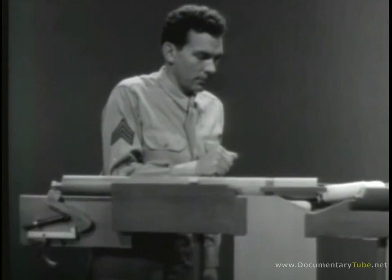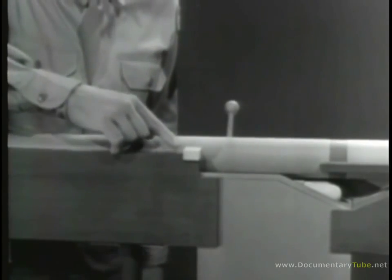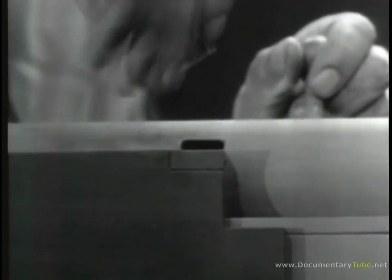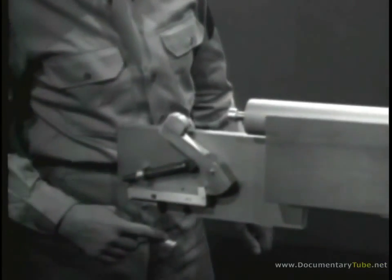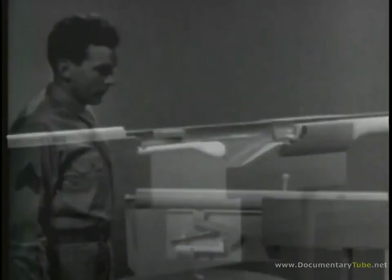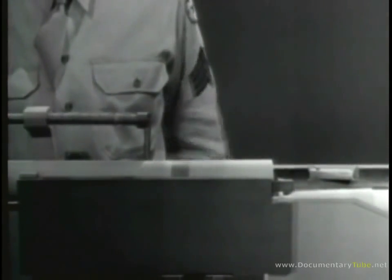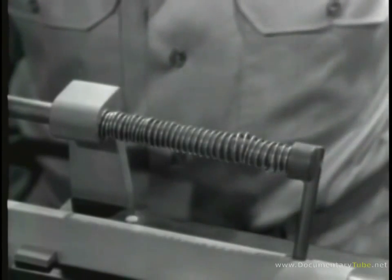To permit this blowback pressure to work on the bolt, let's remove the locking lug. We'll fill up the notch and install a guide lug on the bolt. Now, when the weapon is fired, the bullet moves through the barrel and the bolt begins to open. However, the bullet leaves the barrel before the heavy bolt has opened enough to let any dangerous gas escape to the rear. To close the bolt, a return spring is again the simplest solution — attached so that one end is braced against the receiver and the other end pushes against the bolt, closing it when the spring expands.